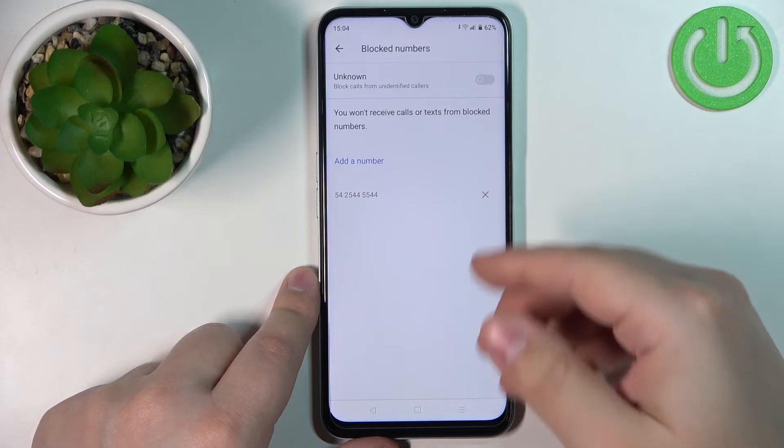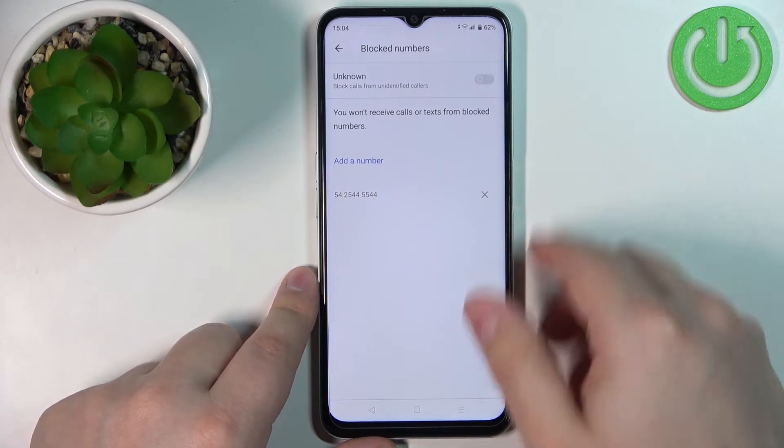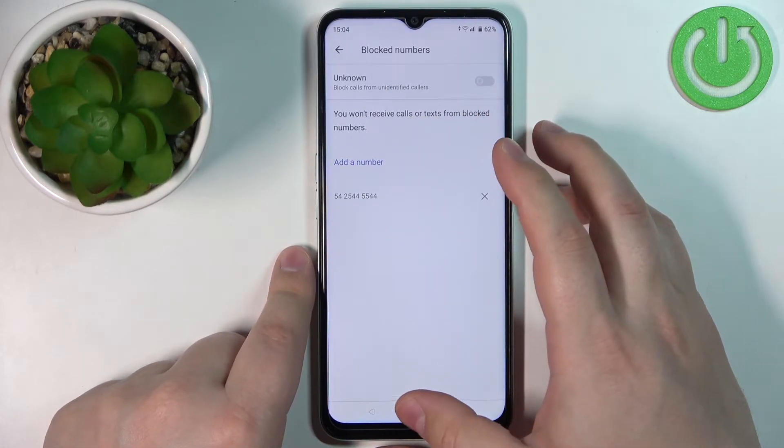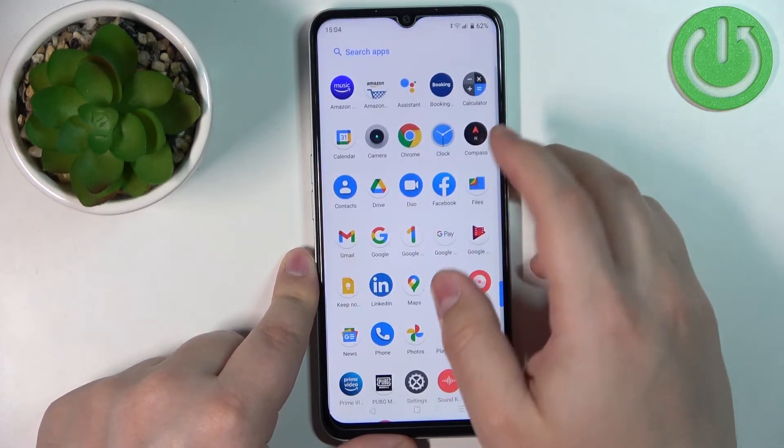You can add more numbers if you want by tapping Add Number. You can also turn on the option to block all unknown callers, so if an unknown number calls you it will be blocked.